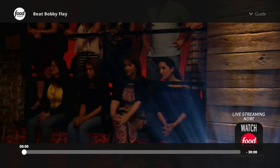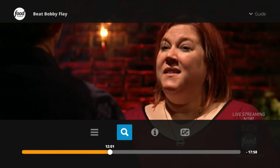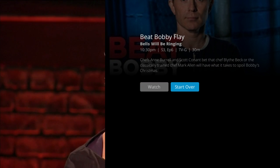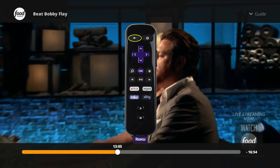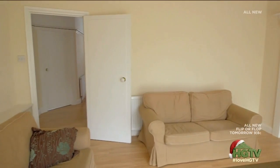If you hit OK again, and then OK once more, you're going to have a universal metadata search. You'll be able to get information on the programming — what show it is, what time it started. You can click watch, or click start over if that channel lets you do that. If you click on HGTV, live programming is going to start. Now, if you hit the back button, it's going to go back to Food Network. If you hit the back button again, it's going to go back to HGTV. So that's how you get back to your previously viewed channel.